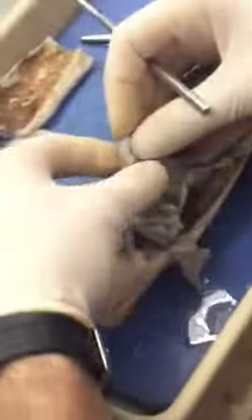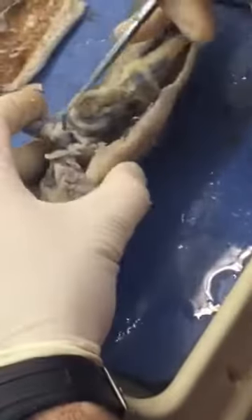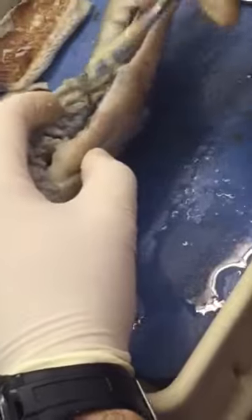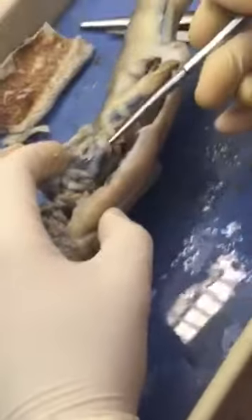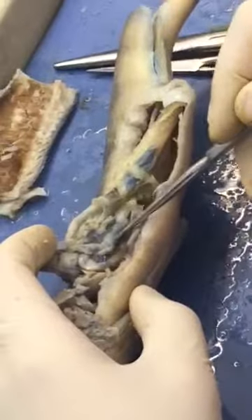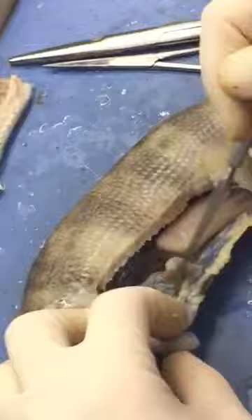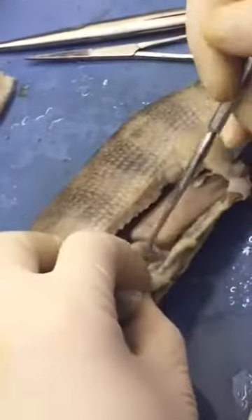Now we can move this all out of the way a little bit. From the stomach, we see the intestines looping around here. You can see the stomach and the intestines looping around — that will help you find the cecum. You can see this is intestine right here, and the cecum should be coming off of there; I just don't see it very clearly in this one.